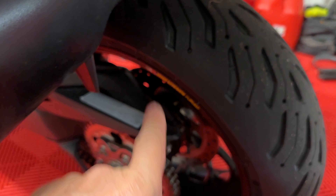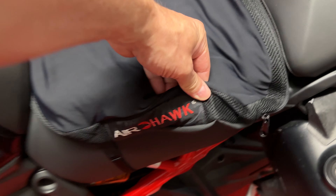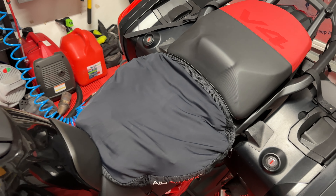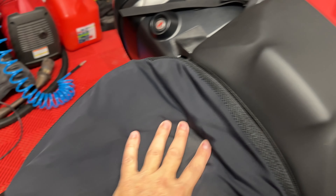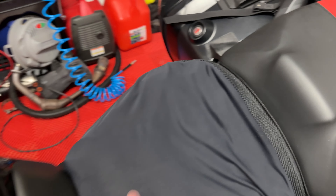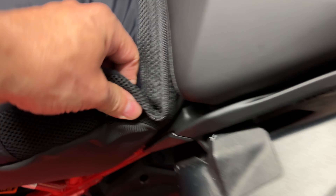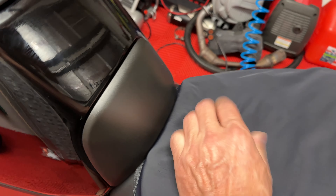Chain adjusted, fresh oil change, everything's gone over. I put this Air Hawk on — I originally had it for my Indian Scout Bobber because the stock seat really sucks. I have just a little bit of air in it; I used it last year and it made a tremendous difference. It just straps around and tucks in so it kind of pinches itself in there.